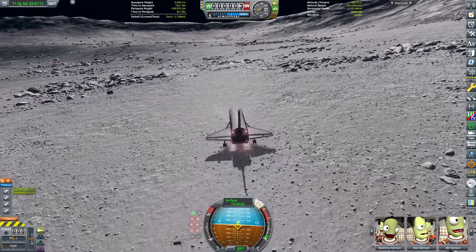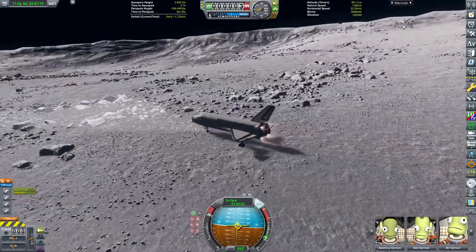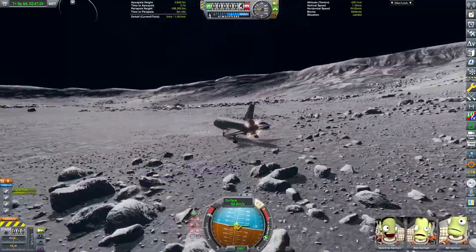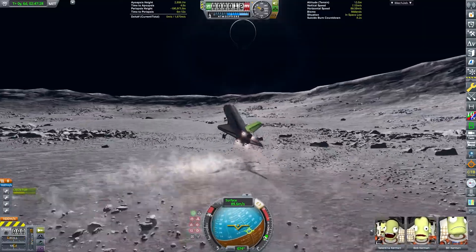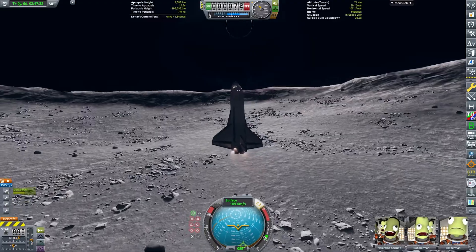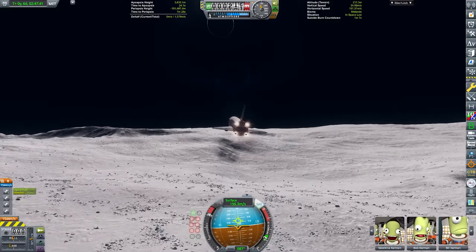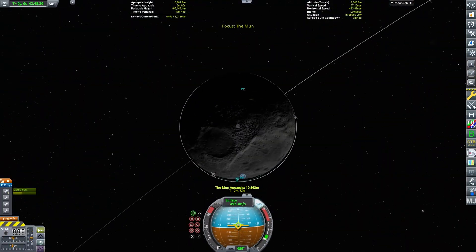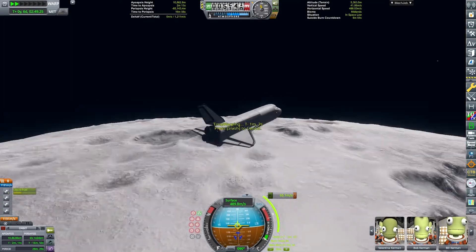We are taking off again from the Mun's surface, and the surface of the Mun is kind of wavy, kind of bouncy, so the takeoff was really, really sketchy. Almost striking our wings into the surface there, and we had to go really steep to avoid the edge of the crater — but we made it. Raising our apoapsis to about 10 kilometers, which is still a pretty good height for the Mun. So we can now make a maneuver node at apoapsis to circularize around the Mun again.